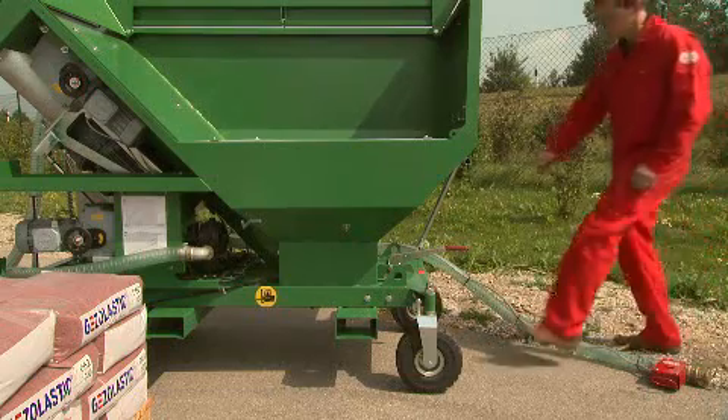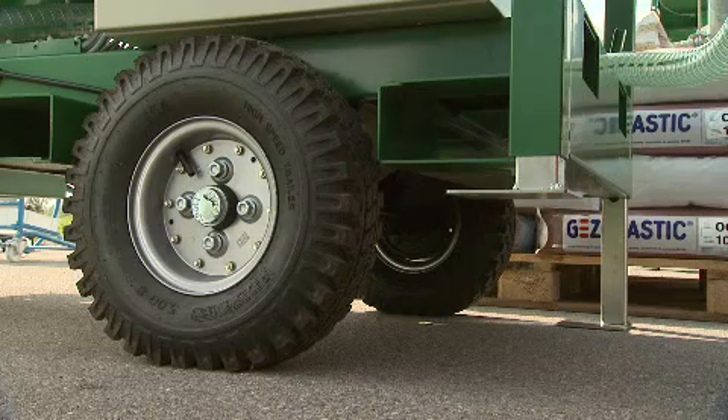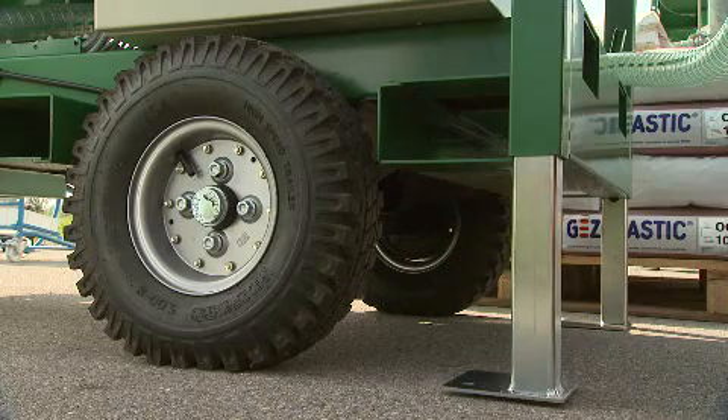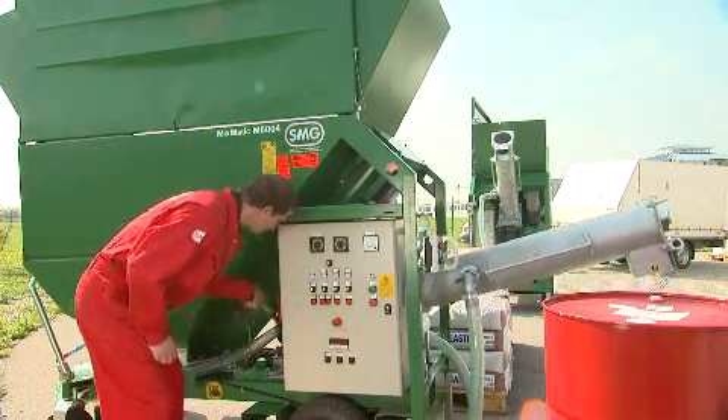When it is at the right spot, the machine is fixed in position with the handbrake and secured with support feet. The mixing device is brought into the working position hydraulically.